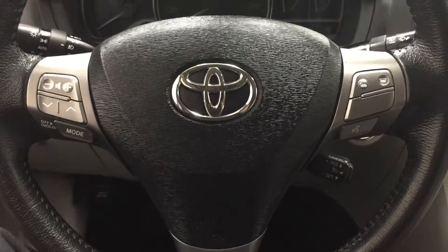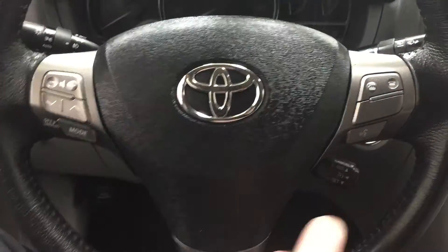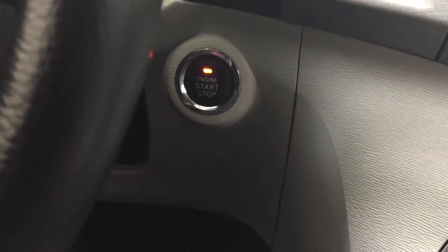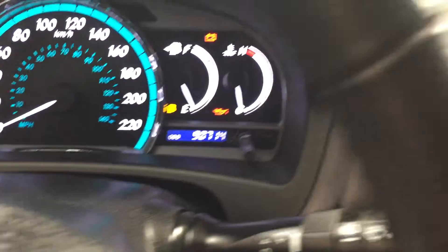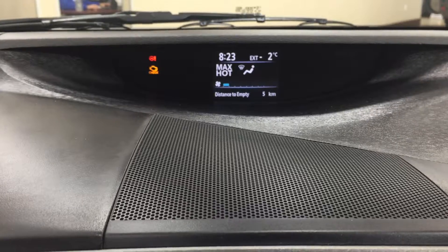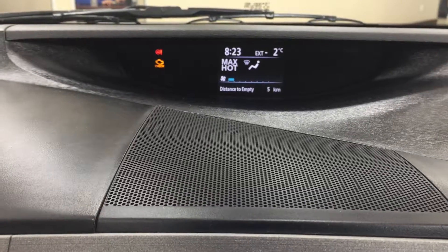Controls on the steering wheel include your volume control, scroll function, mode select, as well as your Bluetooth, voice recognition, and cruise control. You also have that push button start — all you have to do is put your foot on the brake, hit the button, and it will start automatically. Taking a look at the top of the dash you're going to see your digital clock as well as your exterior temperature gauge, temperature controls, and distance to empty.